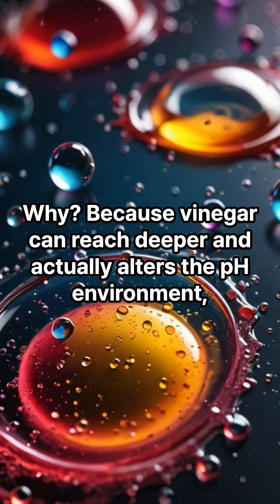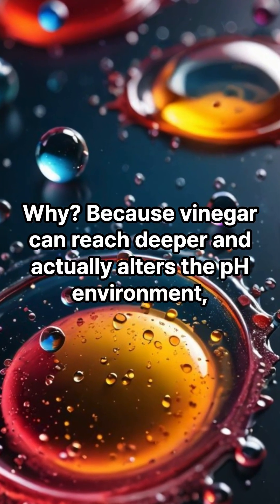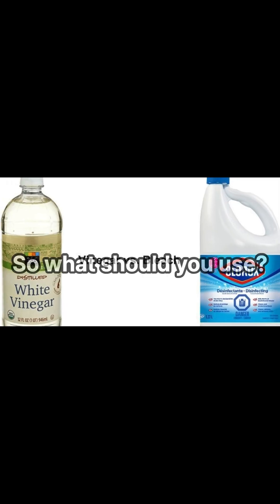Why? Because vinegar can reach deeper and actually alters the pH environment, making it harder for mold to return.